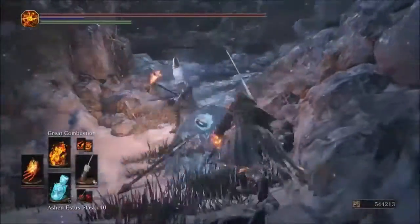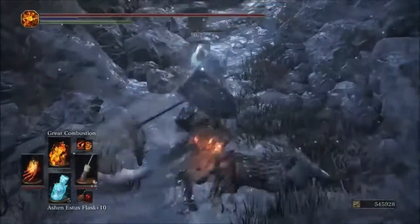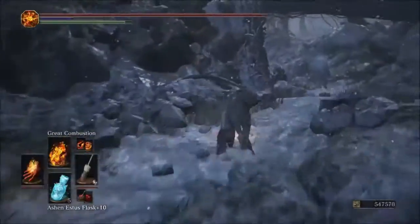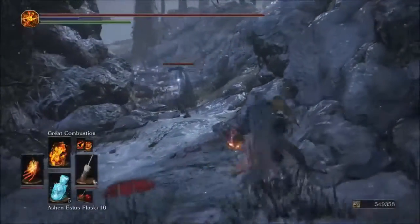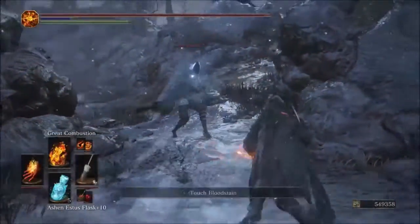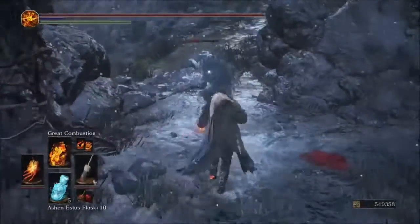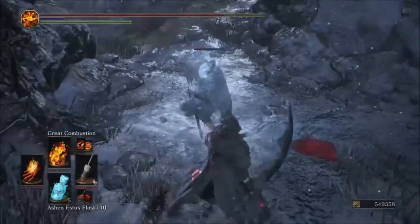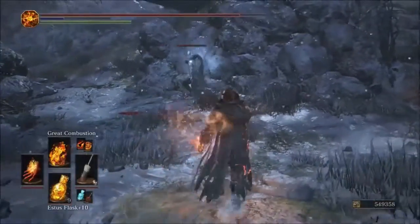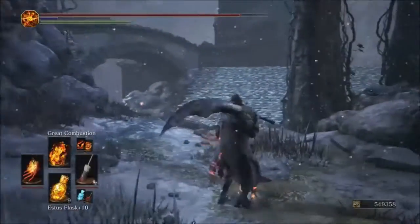It does hit him twice instead of just the initial blast. We're getting 570 total damage from Great Combustion with the Parting. That's a nice surprise — the Parting Flame actually amplifies the Great Combustion spell, making it great for PvP at close range.